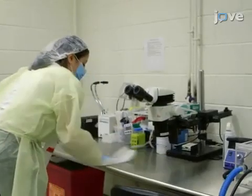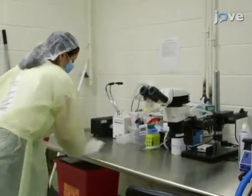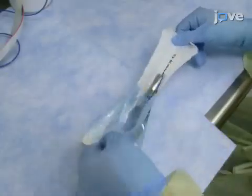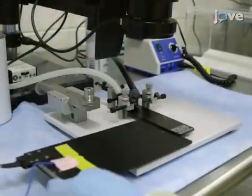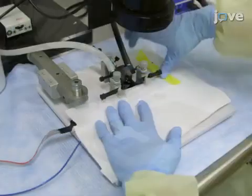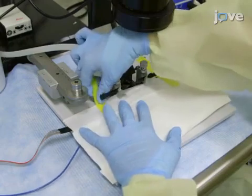To begin this procedure, disinfect the surgical table with 70% ethanol. Then, cover the entire surgical bench with absorbent pads and arrange the surgical instruments on the surgery table. Next, set up the stereotaxic equipment without the manipulator arm. Place the heating pad on the stereotaxic frame and set it to 37 degrees Celsius. Avoid overheating the animal by placing a small piece of paper towel or surgical pad on the heating pad.